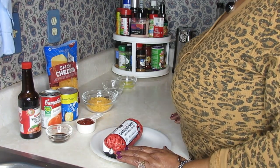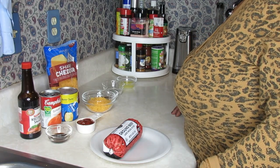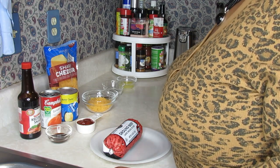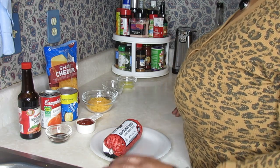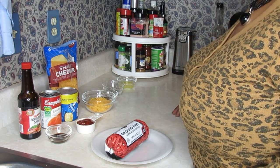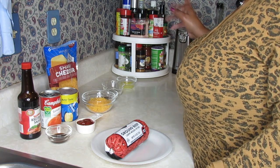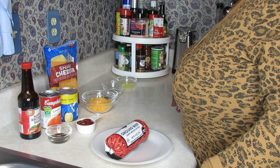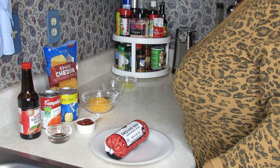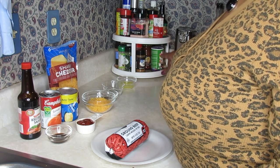Good evening everyone, welcome back to my channel. Today I'm going to be doing the well-requested kids-friendly sloppy joe casserole. When I announced that I'd do a sloppy joe casserole in my chicken enchilada video, you guys left comments that you wanted to see the sloppy joe recipe.